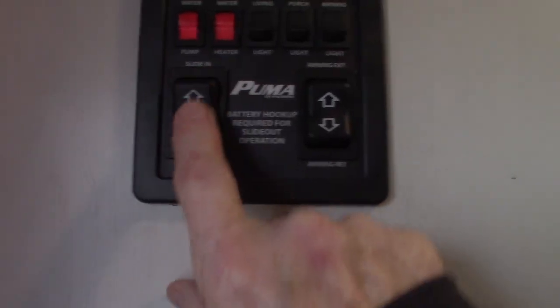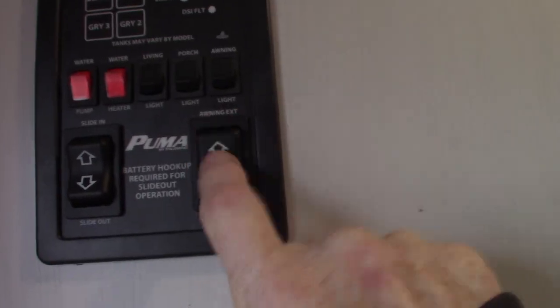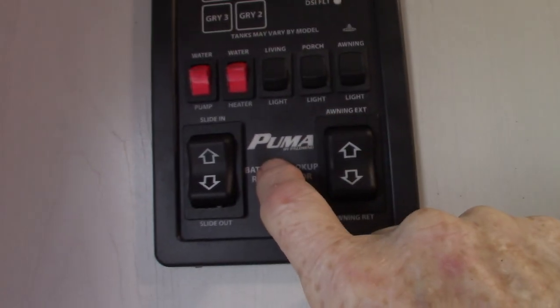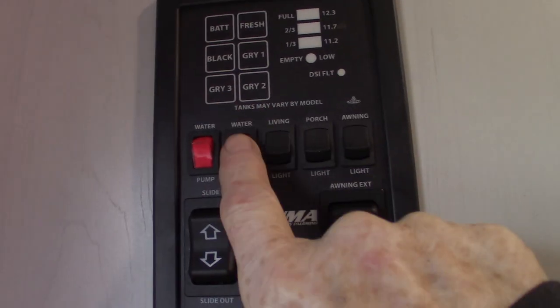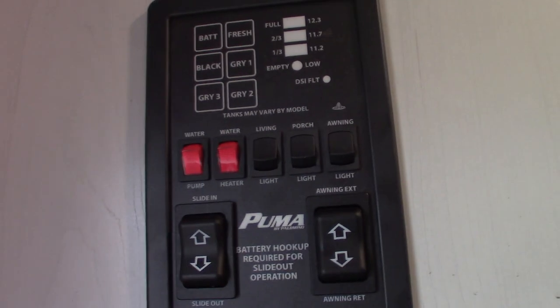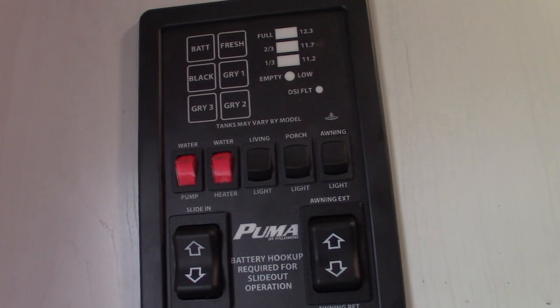You have your slide room switch here, your power awning here — never leave the awning out unattended. Light switches are on, your water pump right there. Remember, you can pump water out of the fresh water tank, and you also use that to winterize the trailer. To light your water heater on gas is right there. There's the fault light. The electric switch is on the outside in the lower left-hand corner.